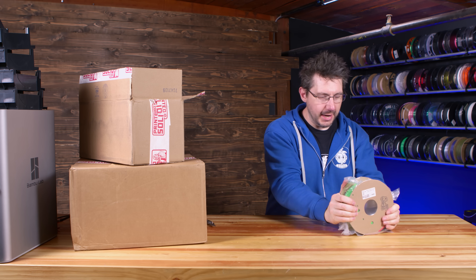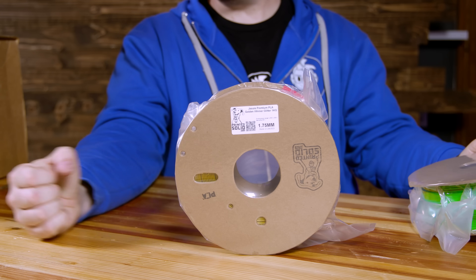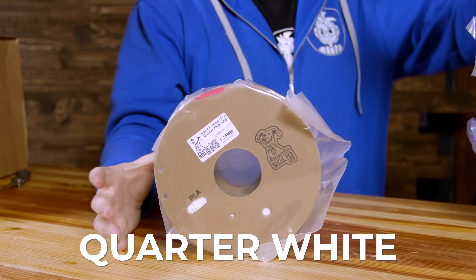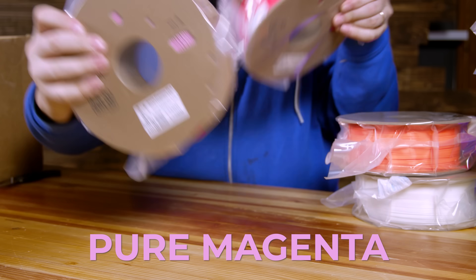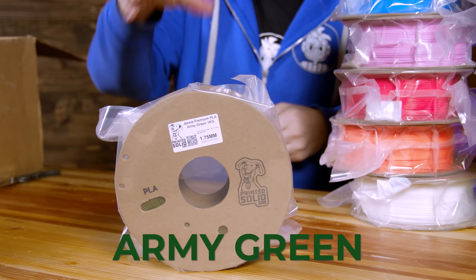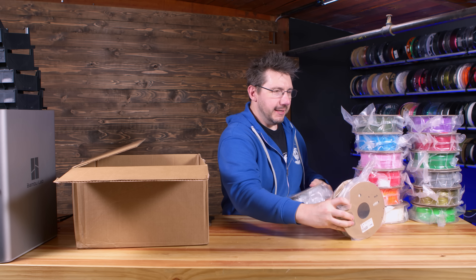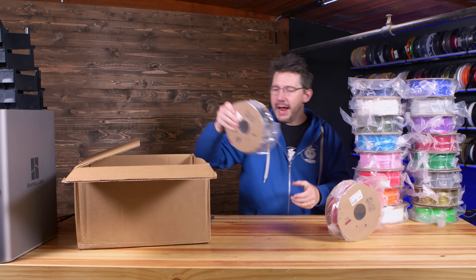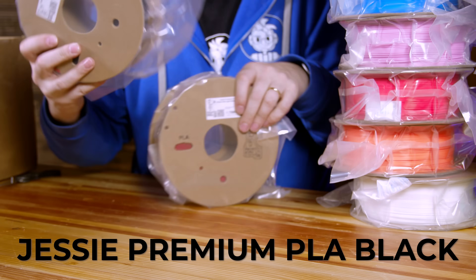I'd already spent hours and hours adding the Hydra Mod to the AMS units, and this was a good time to actually see the really cool colors Dustin sent. Right out of the box: Lime Green PLA, Golden Winner, Gunmetal Gray, Tree Green, Red Ice, Quarter White, Mystery Orange PLA, Blue PLA, PS Red, Pure Magenta, Pure Cyan, Purple Eater, Army Green, 3DPN Vanilla Bean Ice Cream, Design White, Bold Blue, Blue Ice, Blood Red, Light Glitter, and Jesse Premium PLA Black.